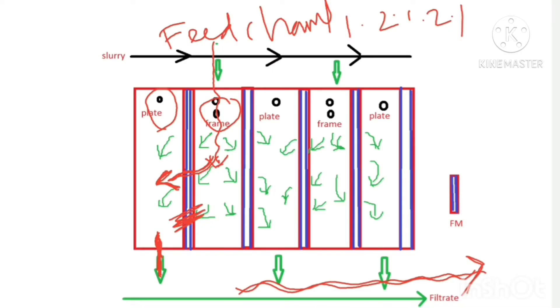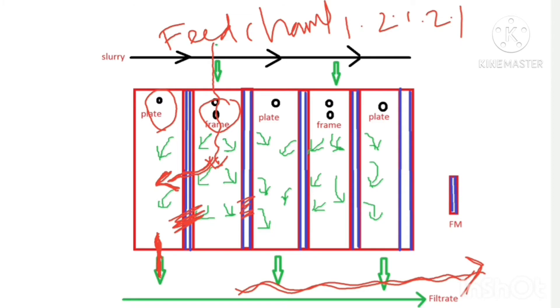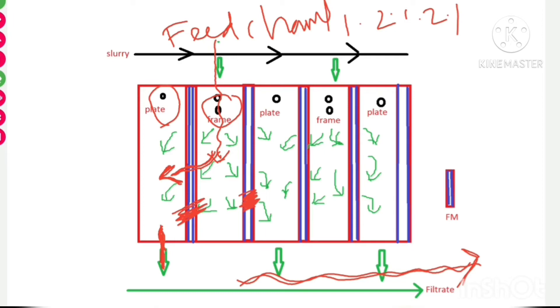Solids are deposited inside the frame and a filter cake is formed on each side of the frame, because on each side of the frame there is a filter medium. Filtration operation proceeds on each side of the frame, so two filter cakes are formed on both sides. The thickness of each cake is half the thickness of the frame, and the two filter cakes eventually meet at the center of the frame.